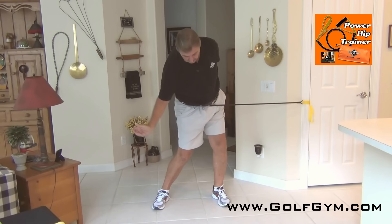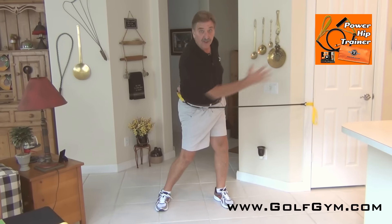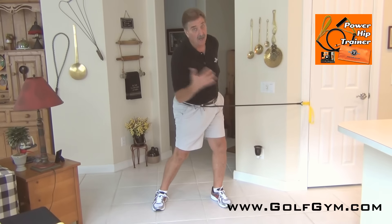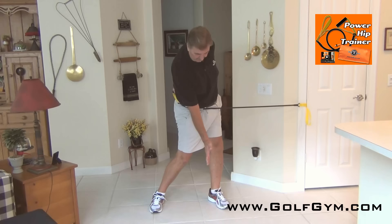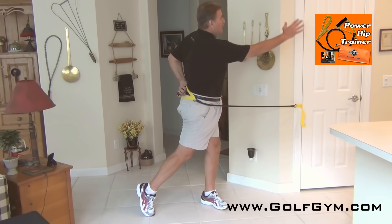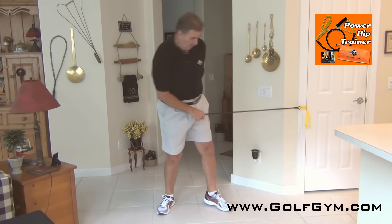As you come down and through, allow those hips to rotate around into impact. Your hips should start facing the target now, not straight ahead like most people do. Turn this way, get your hips there — here's impact.